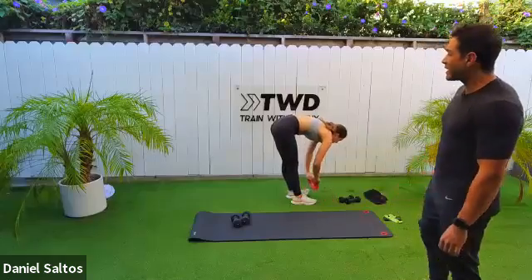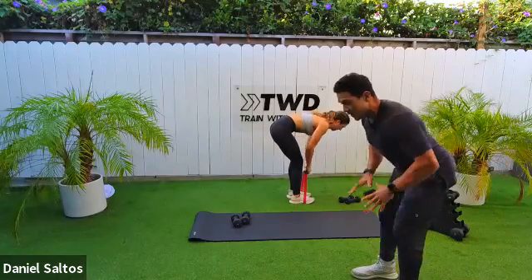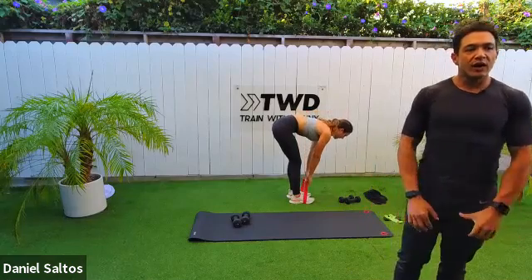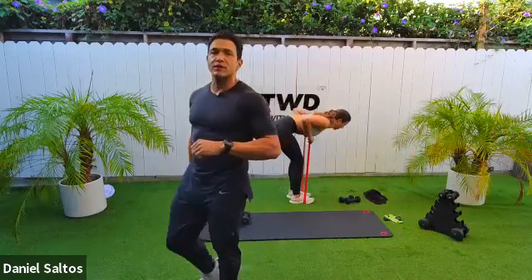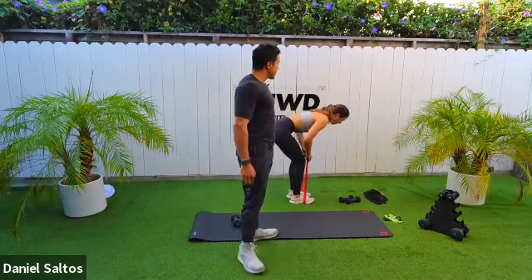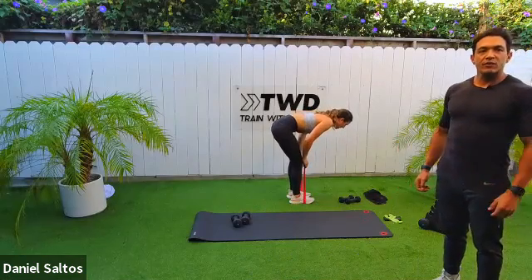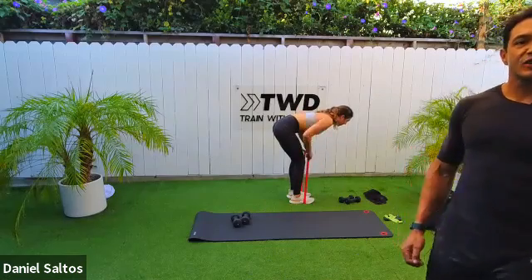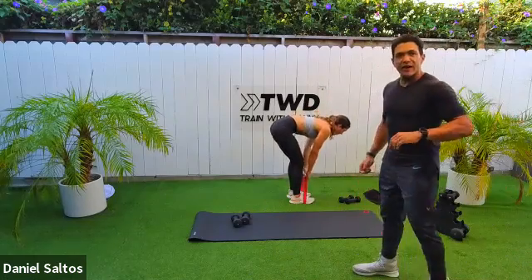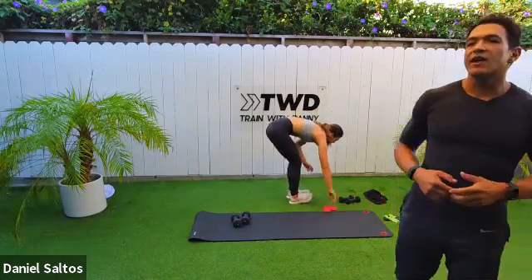Band rows — grab your band, attach to the feet, give your legs a break, and hit the upper body. Forty-five seconds. Strong pull, flat back, feet grounded. Pull that band up towards your sternum, exhaling as you pull. Pull those shoulders down and back. Twenty more seconds — squeeze between your shoulder blades. For the last 10, pick up the tempo — a little bit faster. Five, four, three, two, and time. You should feel that in your biceps as well.